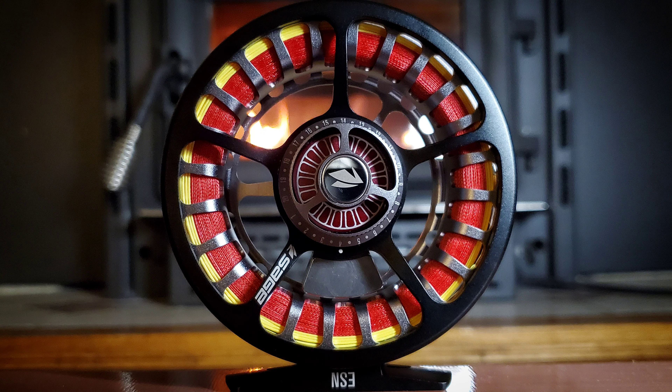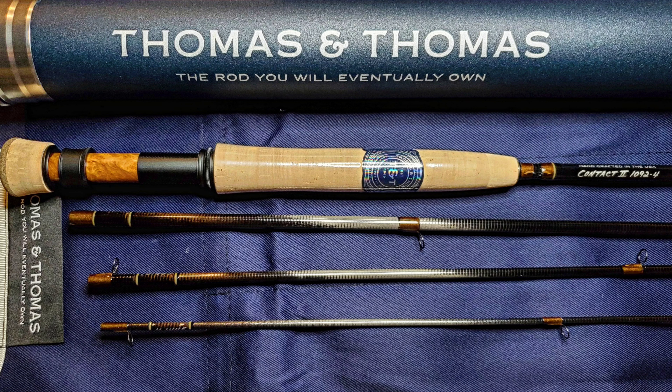Hey guys, Jeff here from Kiss the Fish. Today we're going to be unboxing a new fly reel — the Sage ESN, ordered from Red's Fly Shop. I'm going to be pairing it with the Thomas & Thomas Contact 2. I got the two weight, 10 foot 9 inch, so this shouldn't be too long of a video, but let's get to it.